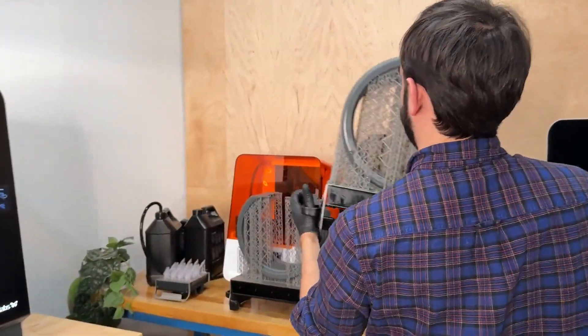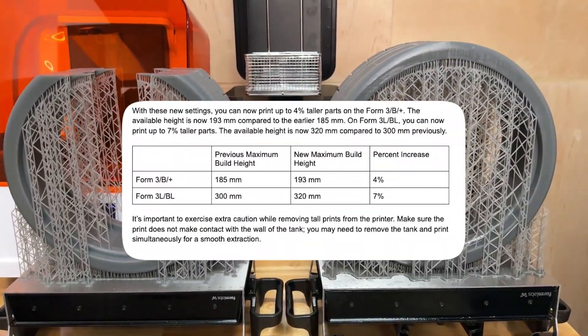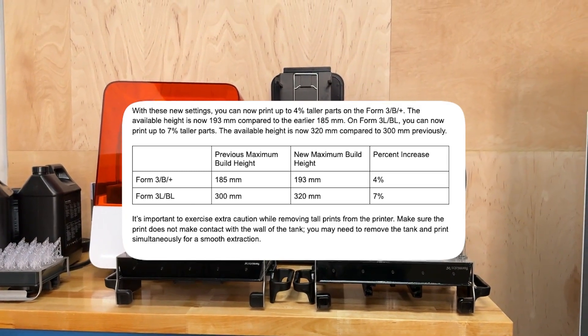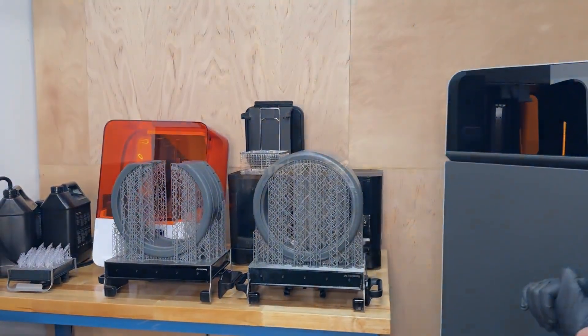You can see that this part here is able to complete, and there's an extra 20 millimeters of usable build area that you weren't able to get before, which is really exciting. On Form 3, it's 8 millimeters of extra Z height that you get. Overall, it's really exciting to just be able to print larger parts.